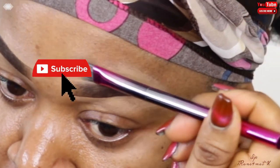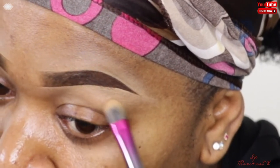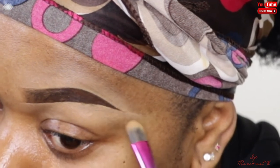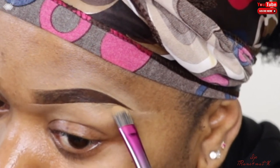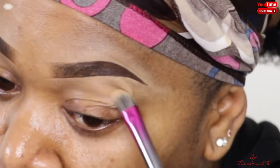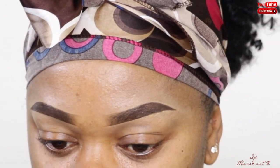And there you have it — a perfect, fabulous looking brow! Thank you so much for watching this video. I hope you liked it — leave a comment below, stay blessed, and remember: you are the best and you are the original. Bye!